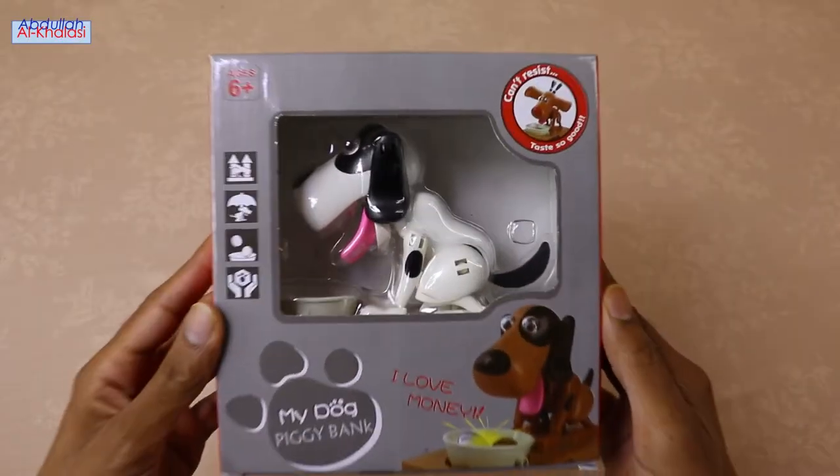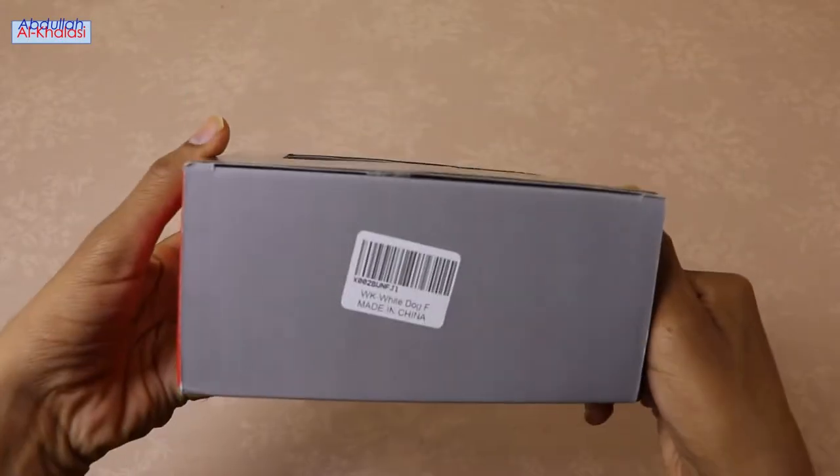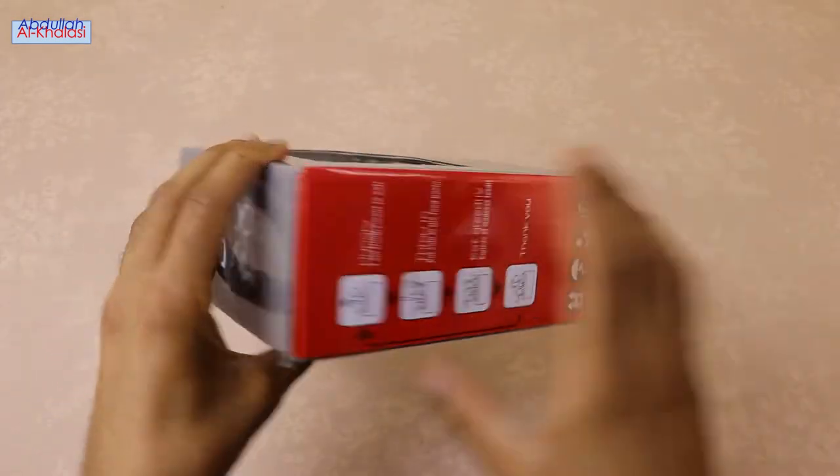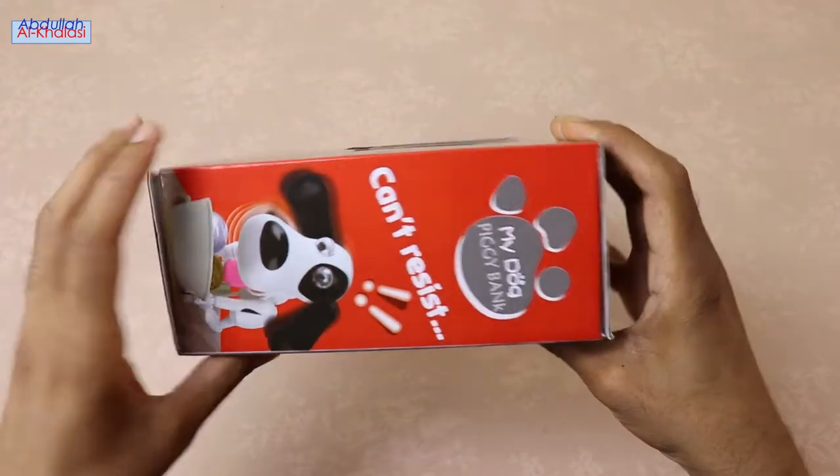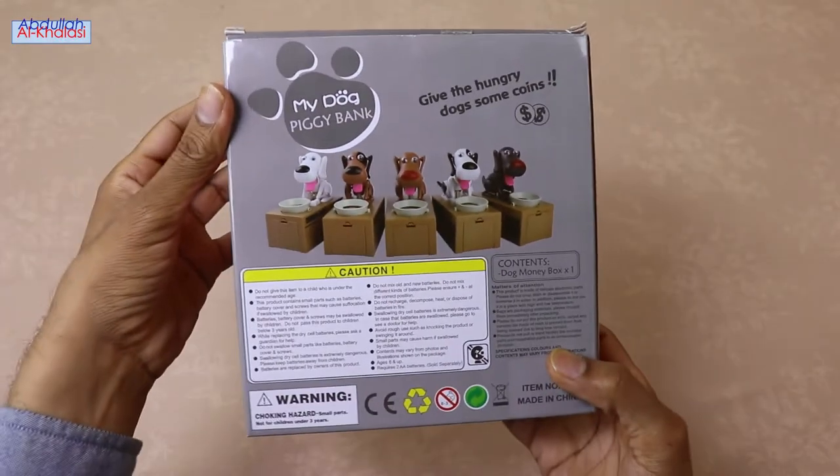One of the easiest ways we learn how to save money is with a coin bank or some other container to collect our coins or notes. This coin saving bank encourages good savings habits. The earlier we start saving, the more likely it will become a habit.